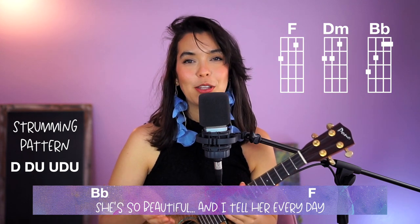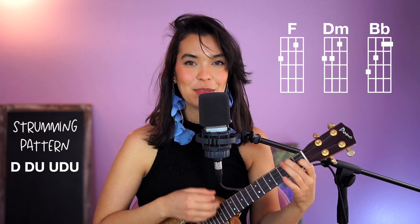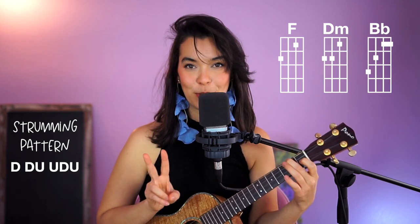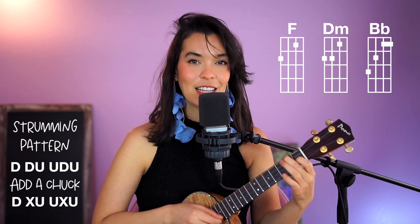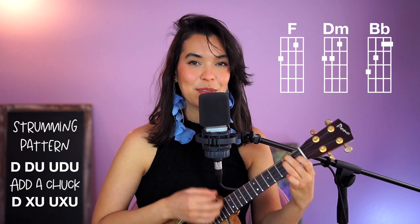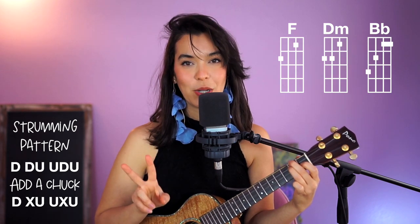Now let's talk about the strumming pattern. We can do down, down, up, up, down, up — down, down, up, up, down, up — twice per chord. Or you can add a chuck. Each chord will get the pattern twice, depending on which pattern you choose.